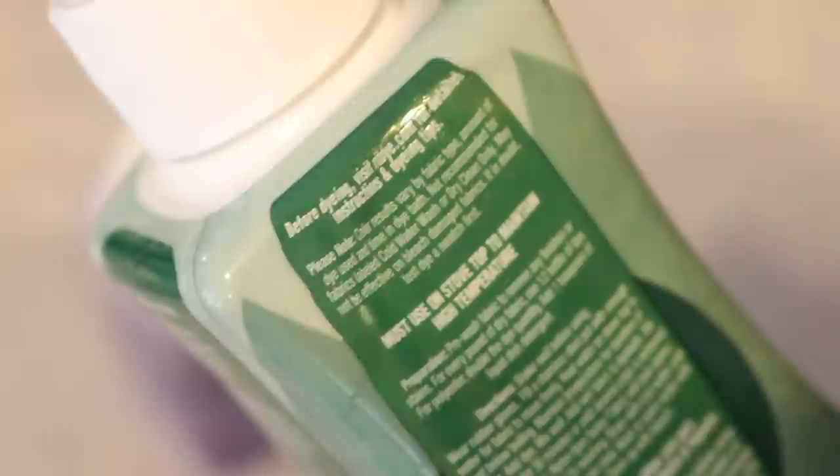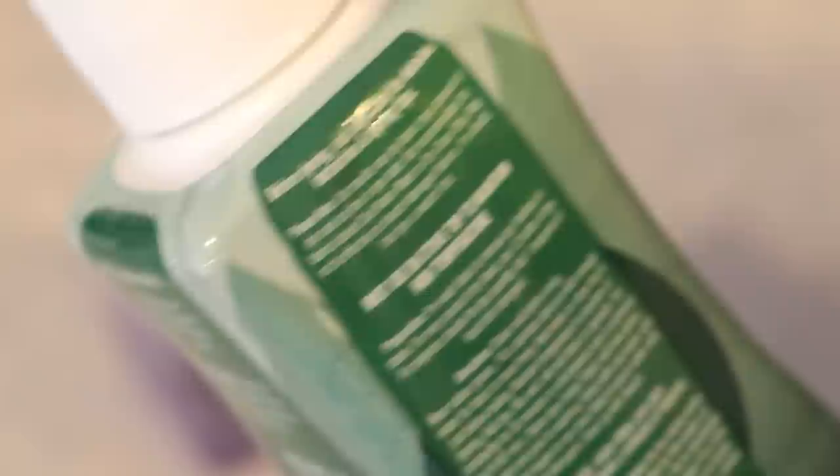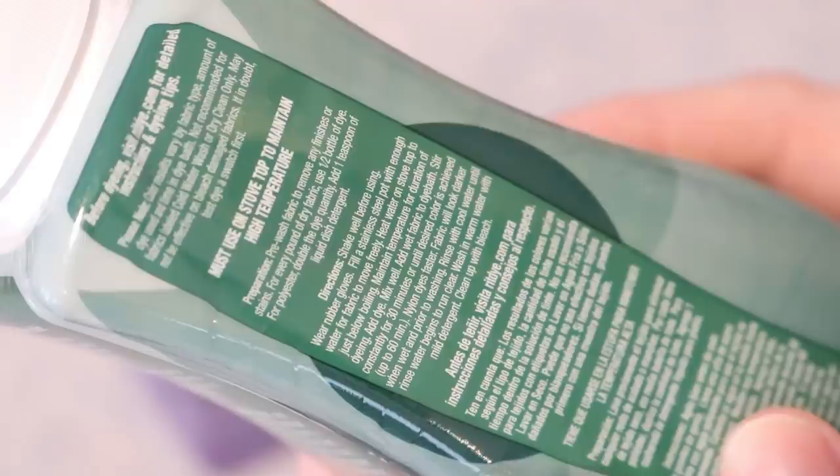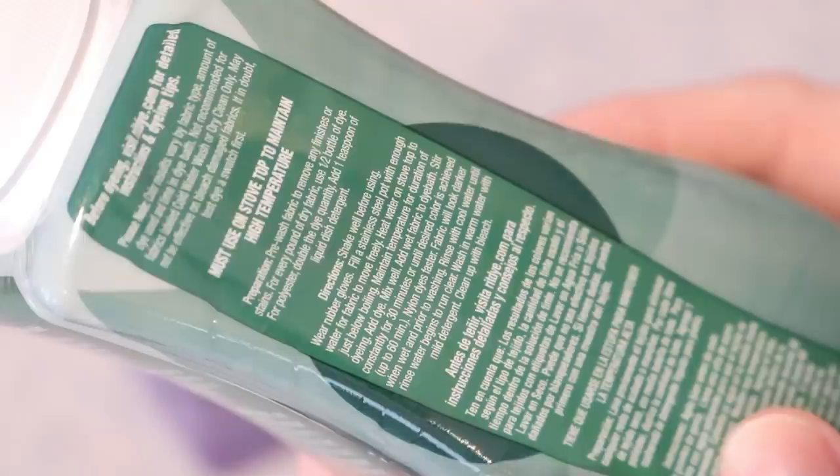All the tools and equipment I'm using today are dedicated for dyeing yarn and aren't used for food — dedicated dye pans, gloves, and tongs. Now, the instructions say you must use a stovetop to maintain high temperature. A lot of dyes you can use at room temperature or just hot tap water, but the RIT Dye More directions indicate: wear gloves, use a stainless steel pot with a lot of water so things can move, maintain high temperature, add the dye, mix well, add the fabric, and stir constantly for 30 to 60 minutes.